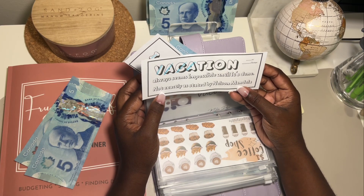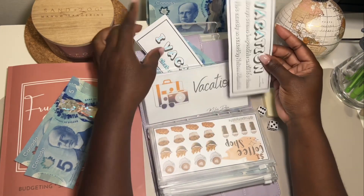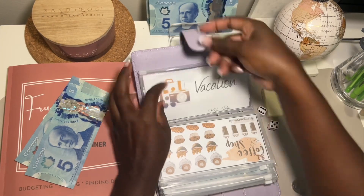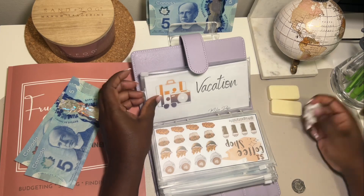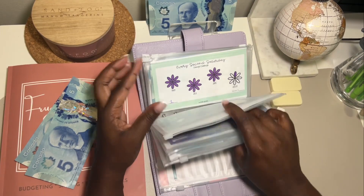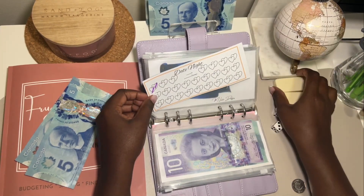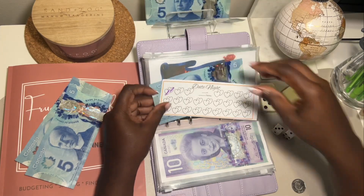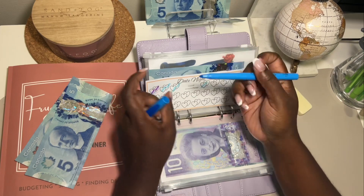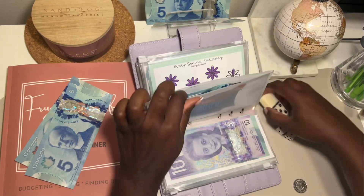This one said 'vacation always seems impossible until it's done' - not exactly as stated by Nelson Mandela. I guess you don't read 'vacation,' you read 'always seems impossible until it's done,' because yeah, vacation is never impossible and when it's done we don't want it to be done at all. Never mind me! Let's throw again - four. One, two, three, four - so this is a date night challenge, and this one is from EM Lash Designs as well. Let's see what we're going to stop - five. I like five! One, two, three, four, five.